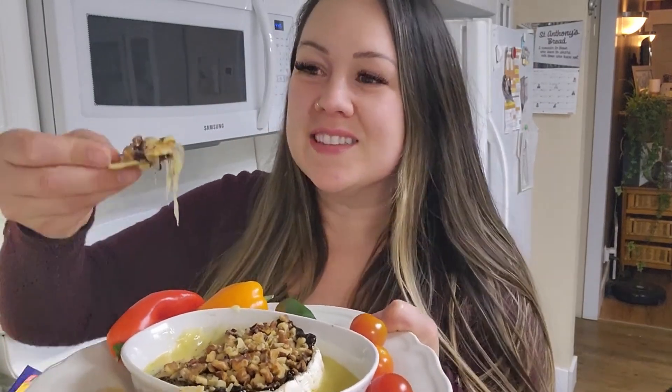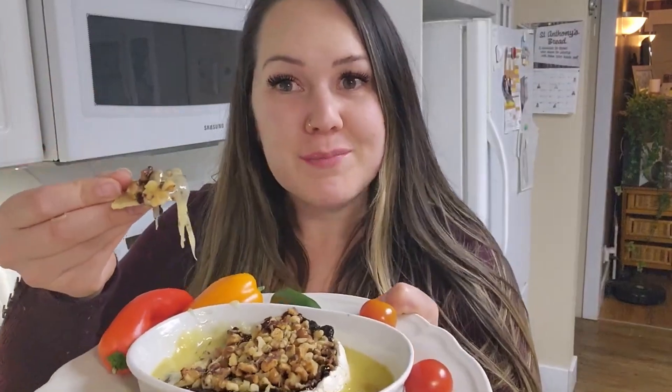Oh look at that — so gooey, that is amazing! You can do so many different variations — there's so many different kinds of nuts, you could use pistachios, pecans. Joey smells the cheese coming. This is the chia jam — there's the Good Good and it is good good.